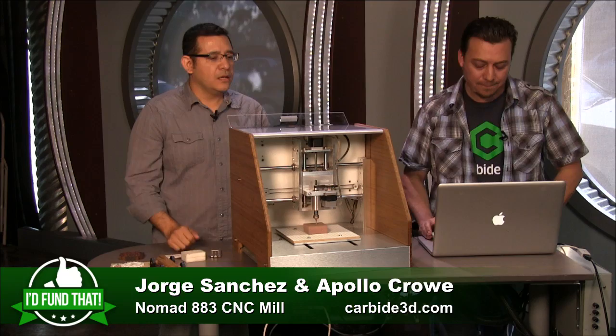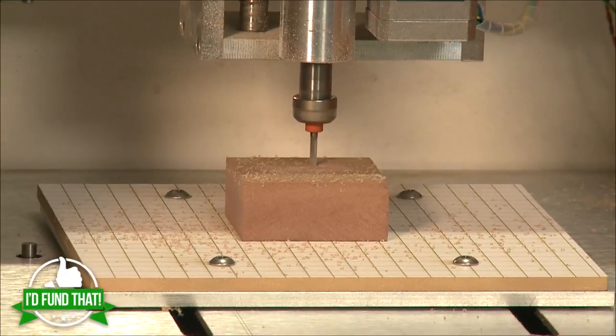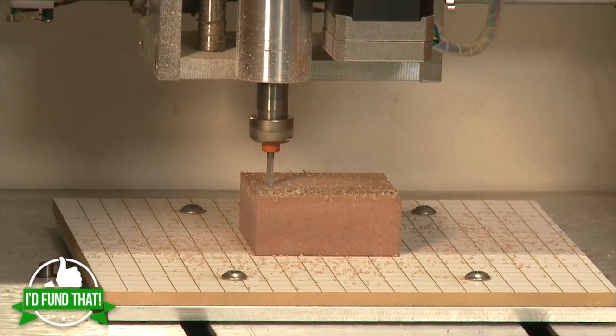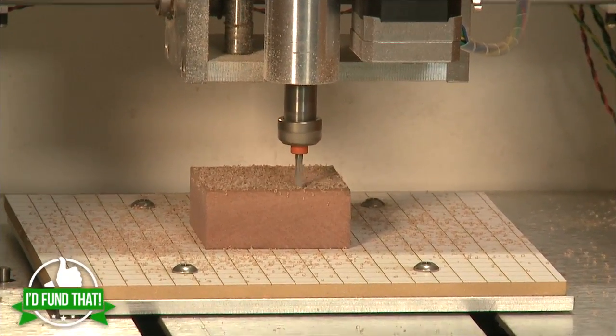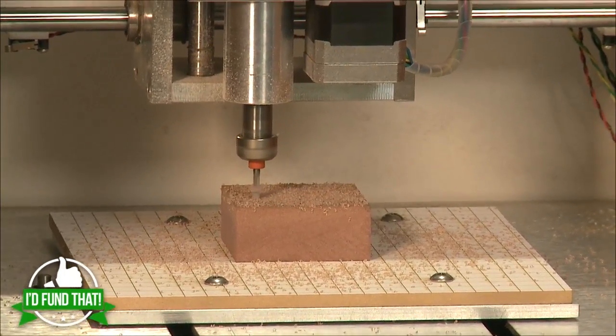How accurate is it? In the X and Y direction we can do one-thousandth of an inch. In the Z direction, 0.0001 of an inch — that's thinner than the width of a human hair.